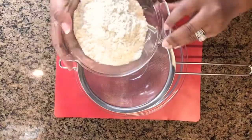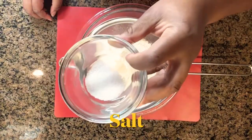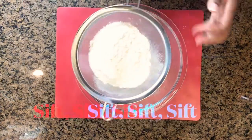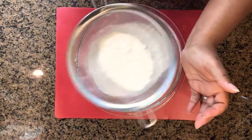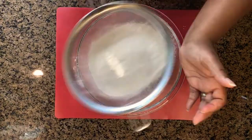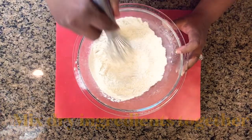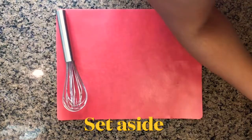Let's first start with our dry ingredients. Get your sifter out, add your flour to the sifter, then add your salt, and then go ahead and add your baking soda. Now we're going to sift everything together. Once you have sifted all the ingredients together, go ahead and mix them up to make sure everything is thoroughly combined, and set the dry ingredients aside.